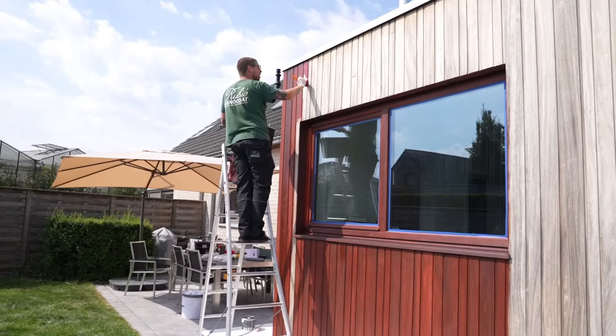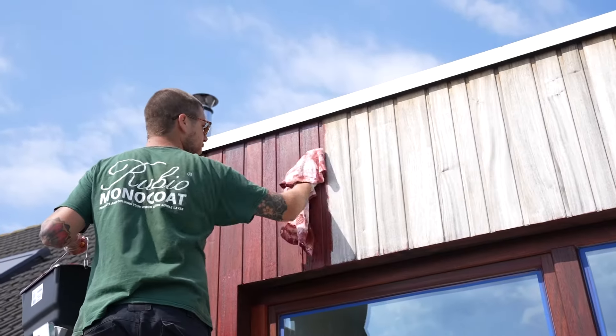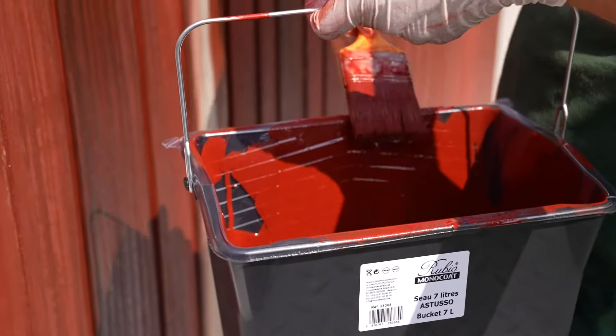Only apply when weather conditions are dry and temperature is above 10 degrees Celsius. Also avoid working in direct sunlight.